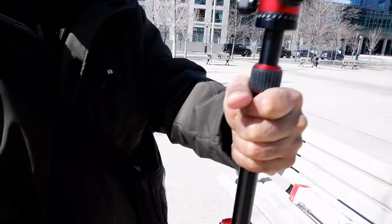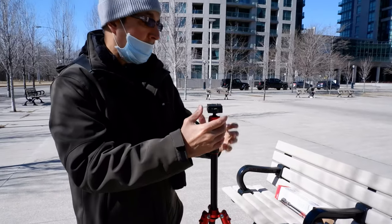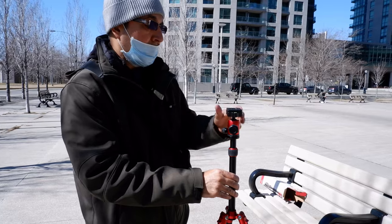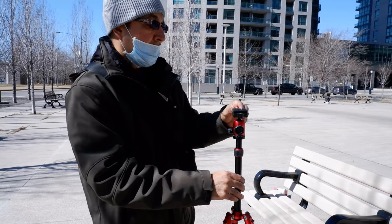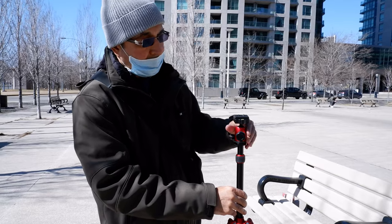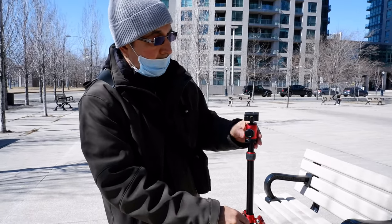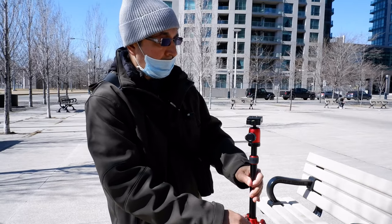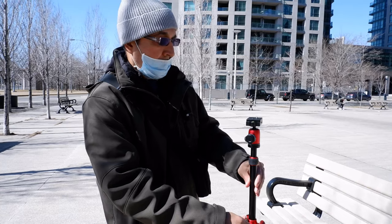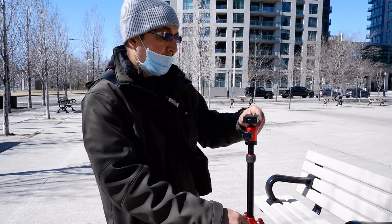That covers all the basics of this tripod. It was not difficult to set up, not difficult to operate, very user friendly. I'm happy with the product — you can definitely feel the quality and sturdiness, and it looks like it's going to last a long time. Thank you for watching, more videos are coming up, see you shortly.